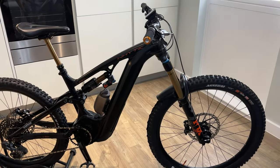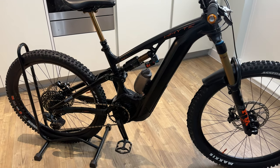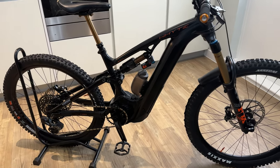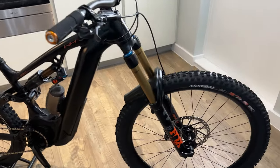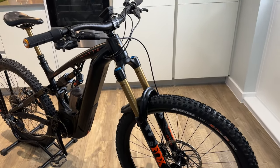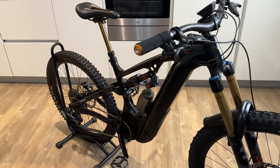Hi guys, hope you're all okay. I just thought I'd do a quick walk-around video of my new white E180 RSX, because I don't think anyone online has done a review of this bike. There's been a couple of reviews in magazines and stuff, but no one from the public has done a little review or walk-around of their bike.